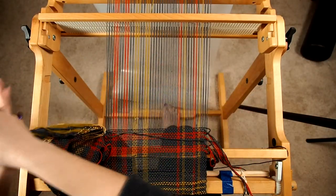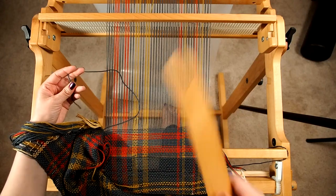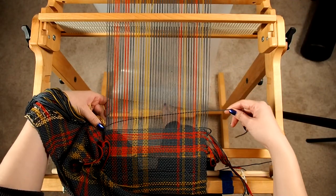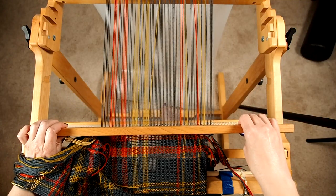One other thing that can be really helpful: when you're reaching through there, eventually it's going to get hard to do that with your hands. What you can actually do is take an empty stick shuttle, just fold this in half and push it through. It's easier than reaching all the way through with your hands — it gives you a little more room.